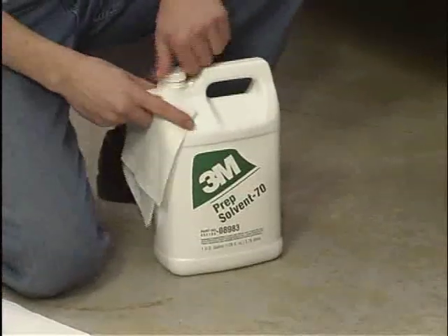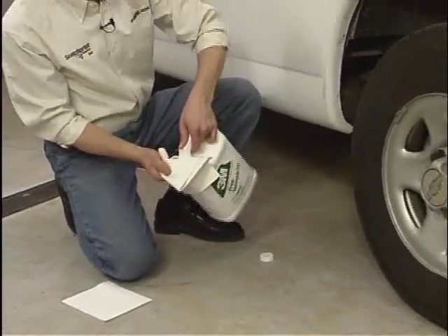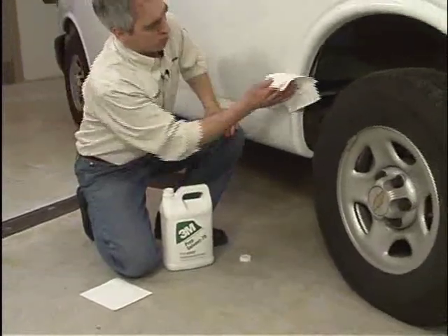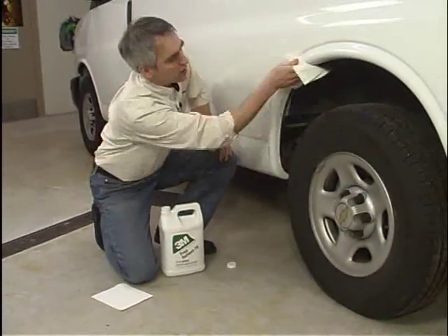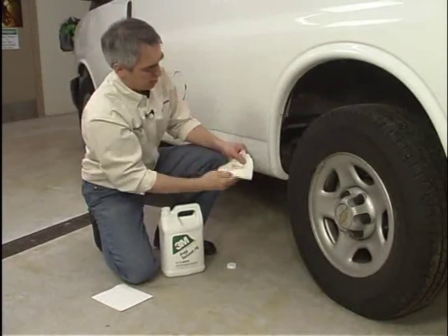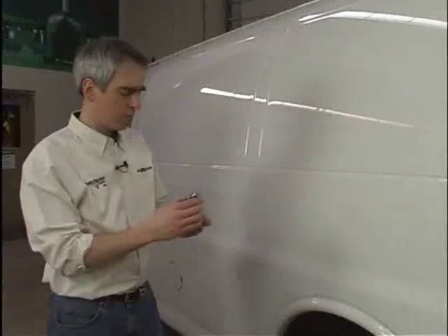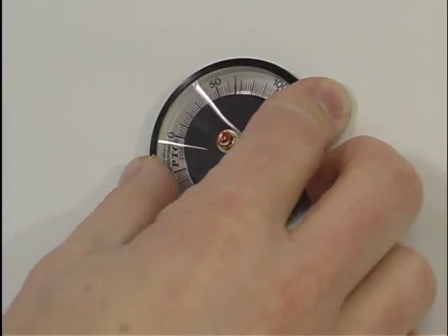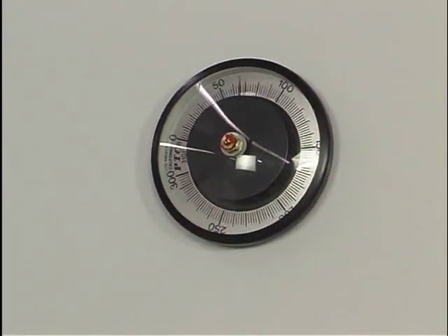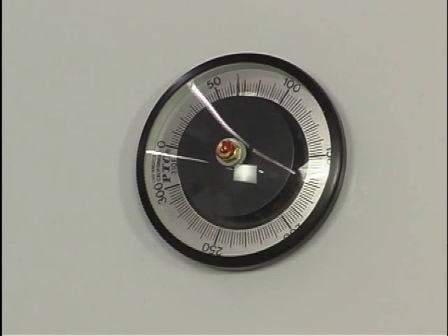A hot air gun can be useful in drying these areas more quickly. Next, wipe the vehicle with a 3M recommended solvent cleaner and clean dry lint-free toweling. This step is required even for freshly painted vehicles. See 3M instruction bulletin 5.1 for outgassing testing of fresh paint. Ensure that the vehicle is dry before application. For application of 3M films to complex contours of vehicles, we recommend that the surface temperature of the vehicle be at least 60 degrees Fahrenheit. The ambient air temperature should be between 60 and 90 degrees Fahrenheit.